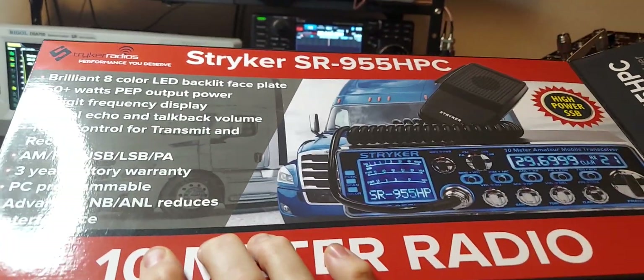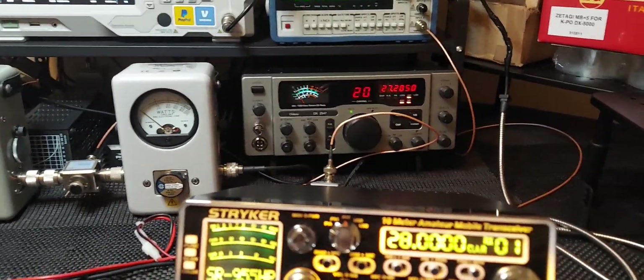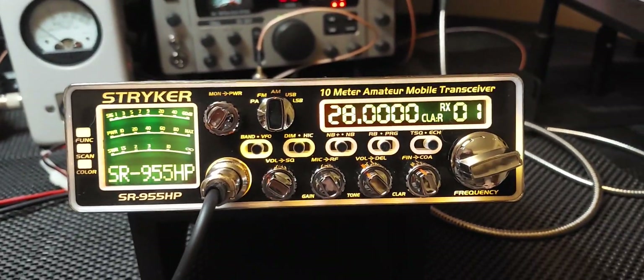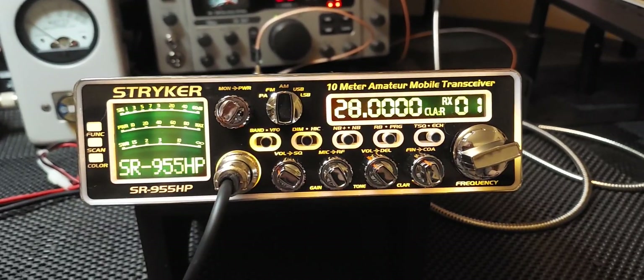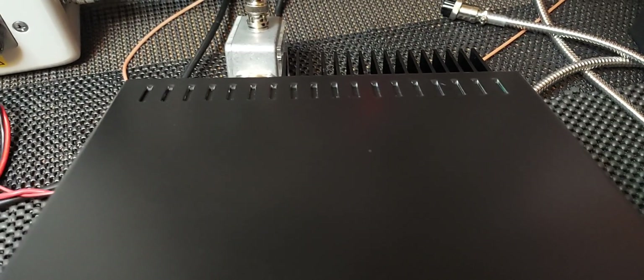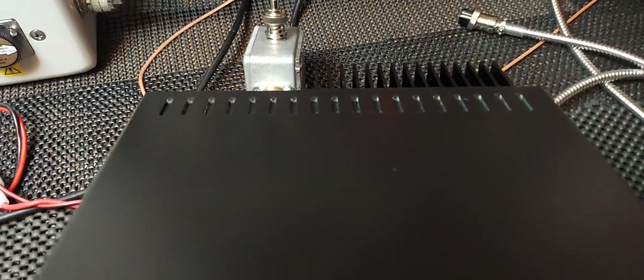then you probably got the older style — keep that in mind. I would ask anyone you purchase one of these from which style it is. Ask them: does it have the orange color on the display? Does it have the vented slots up here on the cover? If it doesn't, it's the older style. Some of you might still want the older style, and they might start to get harder to find since they're out of production.